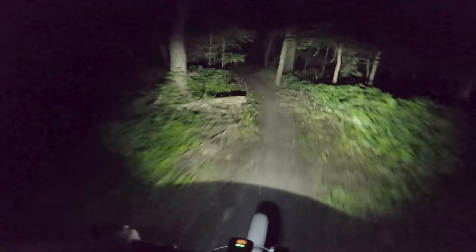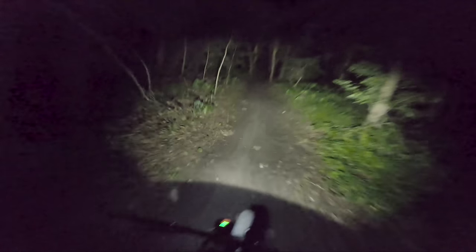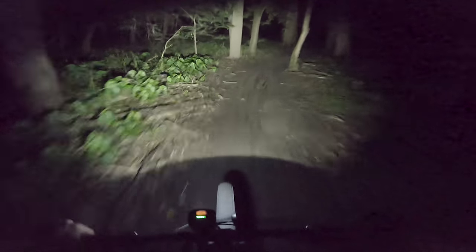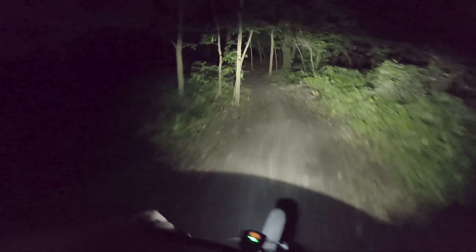You end up feeling very uncomfortable riding at night because it feels like you've got tunnel vision and you can't really see where you're going. That's all understandable with a typical light. But with a light like the Outbound Lighting Trail Edition here on the trail, you can see just how unbelievably wide it's going, and I don't know if the camera is picking up all the residual light.